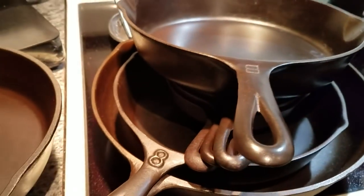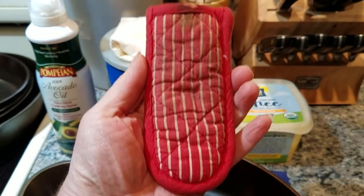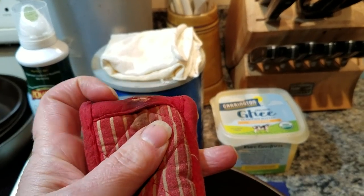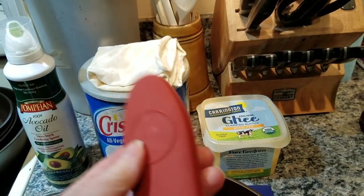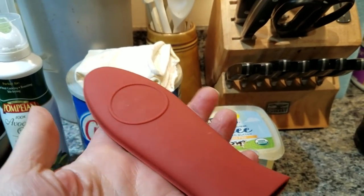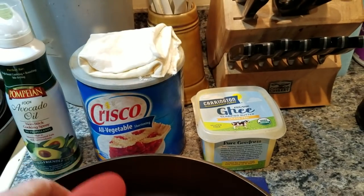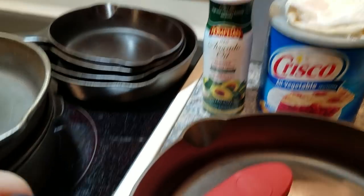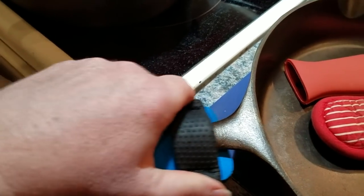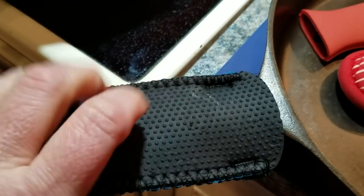One more thing — I just got this handle grip the other day. You're going to need handle grips because these things get hot. I had these cotton ones, but they can burn and get very worn. I tried silicone ones but I don't like them at all — the handle slides around in them. So I found these by Kitchen Grips. These are wonderful because you just pinch them open and slide it right on the handle. It grabs the handle really well and has a silicone part underneath so it won't burn — very heat resistant.